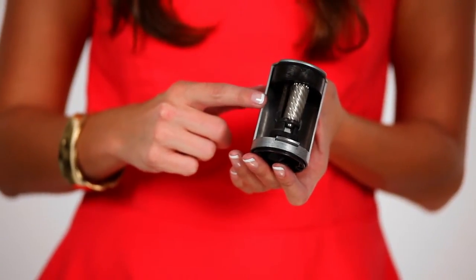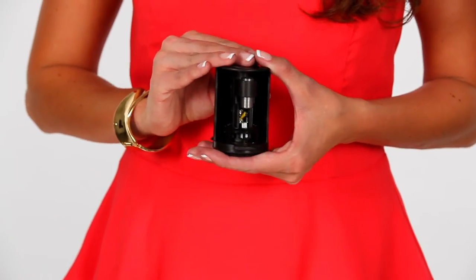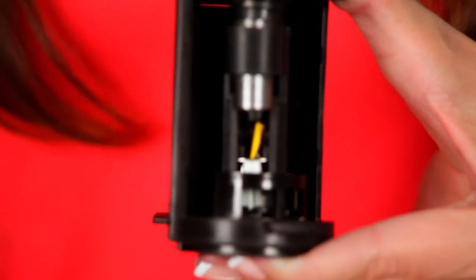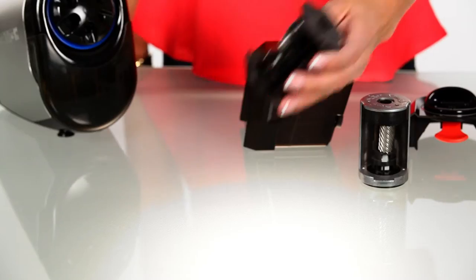Avoid touching the exposed blades when you take out the cutter. Occasionally, your cutter may just need to be cleaned. Here's an example. Simply inspect it for any broken pieces of lead that may be lodged towards the back end of the cutter assembly. Remove any jammed pieces by using an unbent paper clip — careful not to damage the blades. You can also use a small brush to remove any wood or lead residue from the blades.